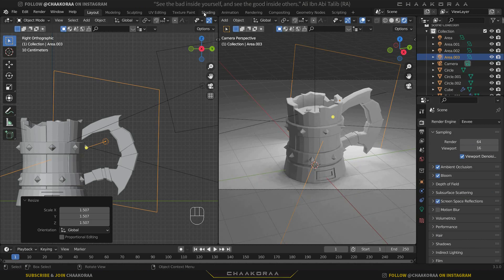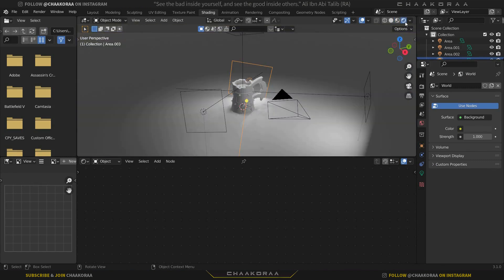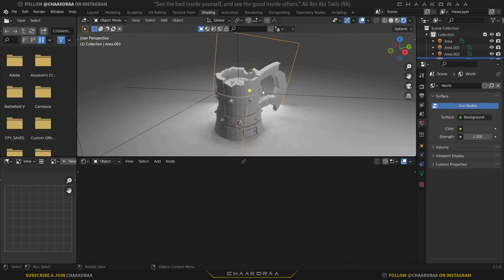Go to Render Properties and enable Ambient Occlusion, Bloom, and Screen Space Reflections. Then go to the Shading workspace and switch to Material Preview. Now let's start giving them textures — my favorite part.